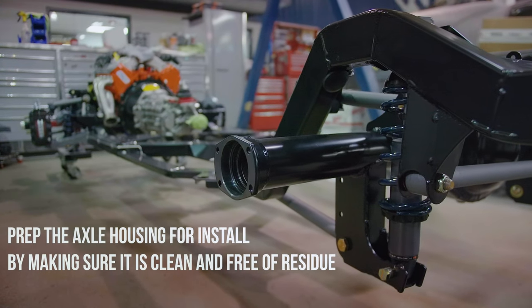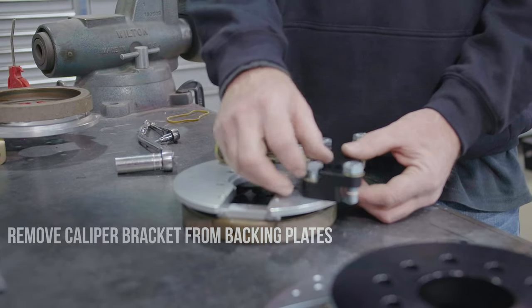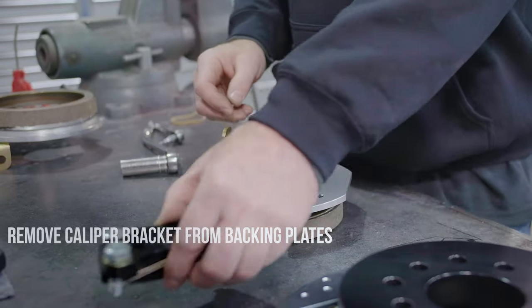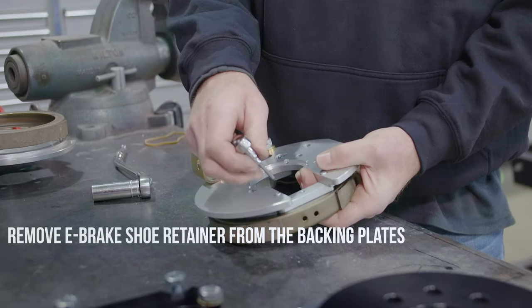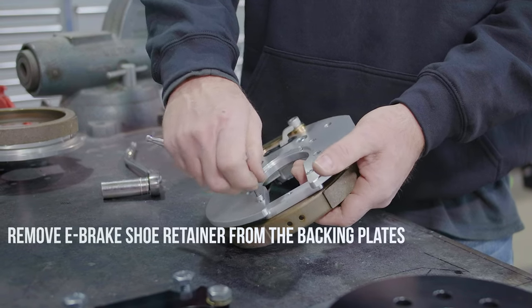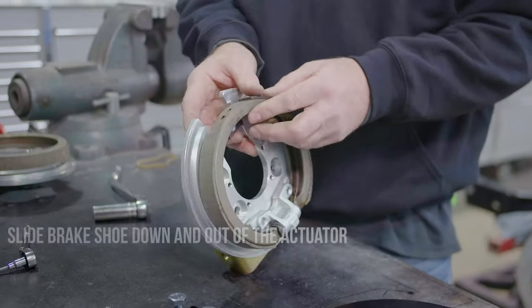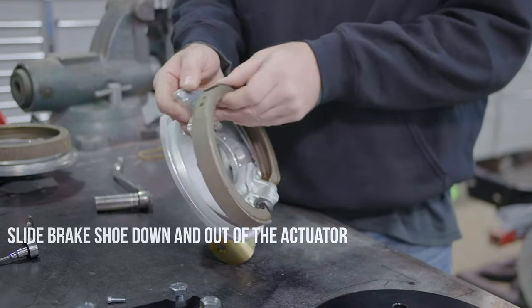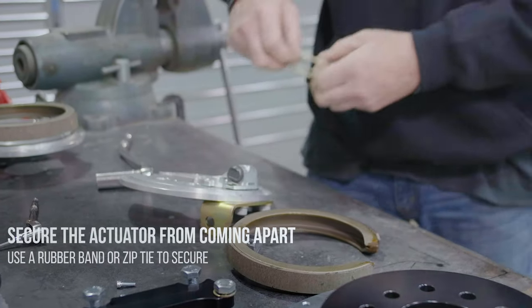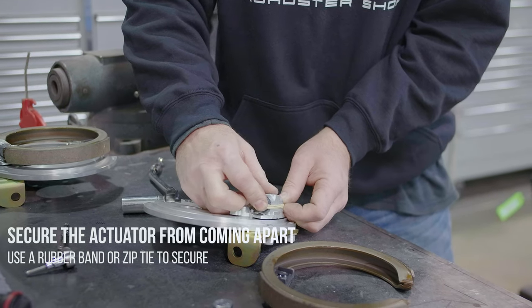Prep the axle housing for install by making sure it is clean and free of residue. Remove the caliper bracket from the backing plates. Remove the e-brake shoe retainer from the backing plates. Slide the brake shoe down and out of the actuator. Secure the actuator from coming apart — use a rubber band or a zip tie to secure.